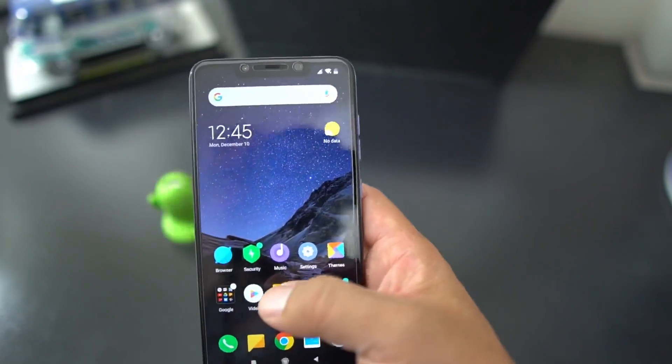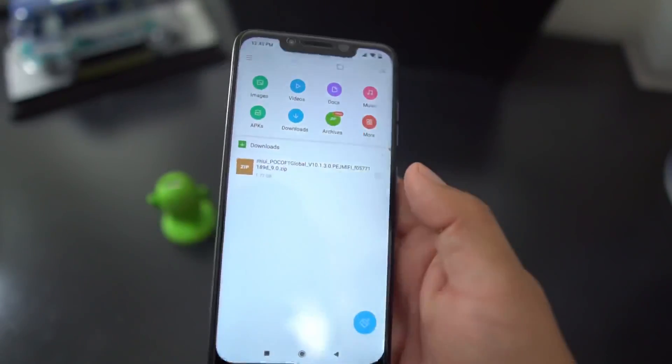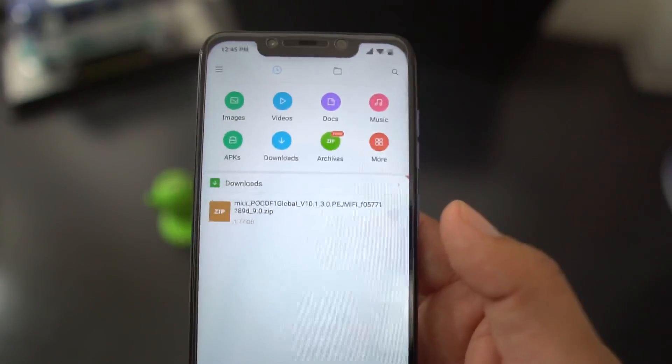What you want to do is download the MIUI 10 Android Pie ROM. I'll leave a link to that download in the description. You want to download that first.